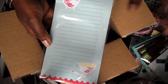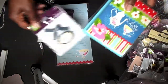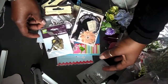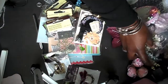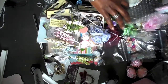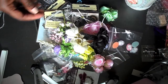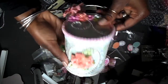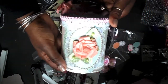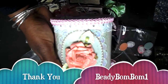Paper with tea goodness on it — thank you so much to my beautiful friend BeadyBomBom1. Go check her out, tell her I sent you. She's a great partner to swap with. Look at this — this is great, I love it. I just want to say thank you so very much. I am overjoyed for all this yummy goodness, and of course my beautiful can that was altered by you, which will live in my craft room forever and ever. Thank you, and you all have a wonderful last weekend. Take care, bye bye!